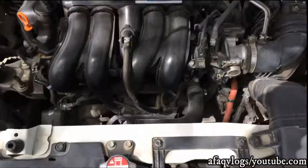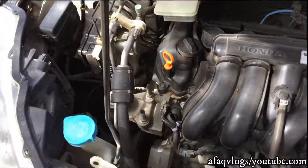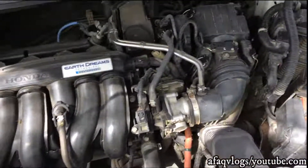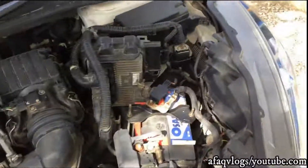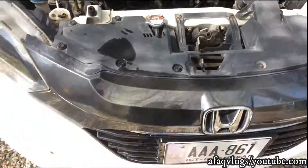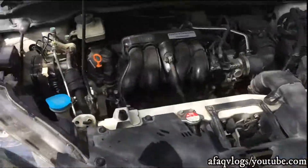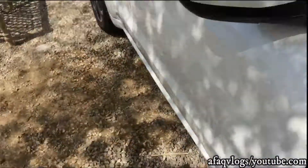This is the engine. This is a hybrid car. Here is the battery. I hope that my review will be good. We'll see you in the next video with a new review.